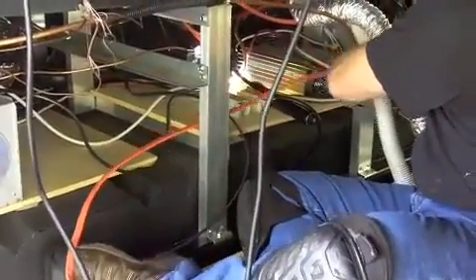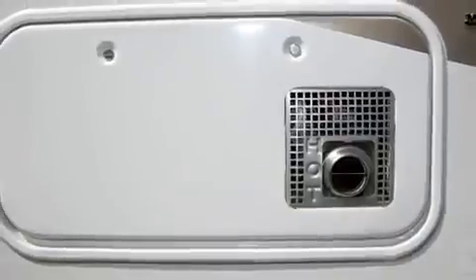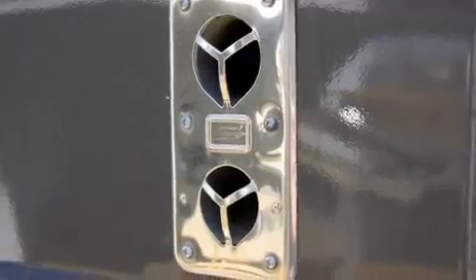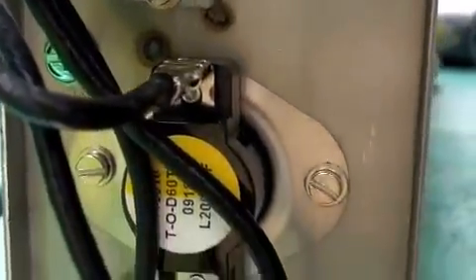And then we've got very detailed instructions. Along with those, we've got your complete compatibility chart here that lists the different models and types of furnaces that the system is compatible with, which heater element setting you would use, and which cabinet assembly you would use.